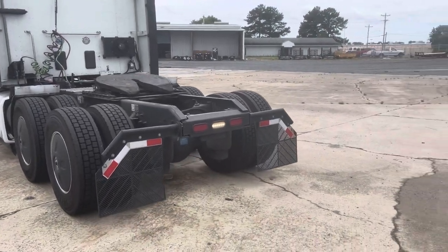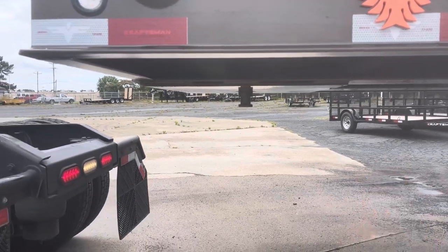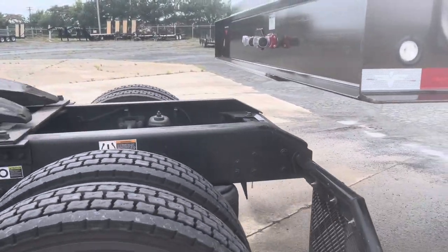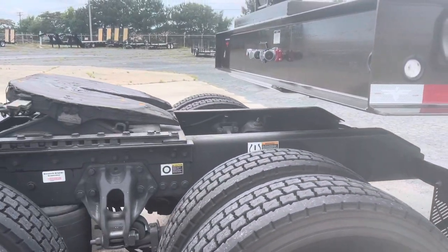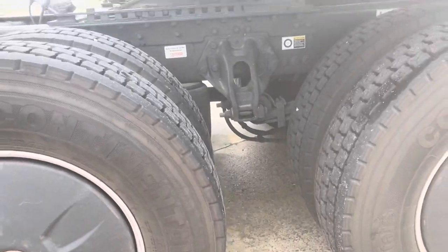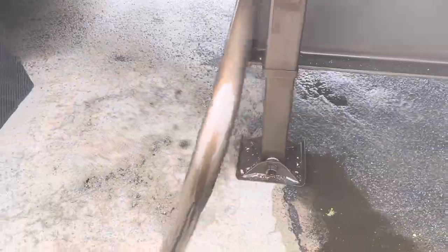You want to get the fifth wheel pretty much centered with the kingpin there, as you can see. I'm going to direct him back a little bit — as you can see, he's kind of low. So I'm going to bring him down just a little bit and go over here to the crank to lower it up.